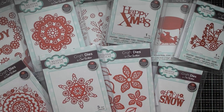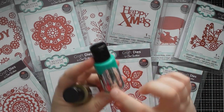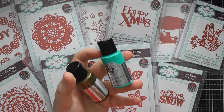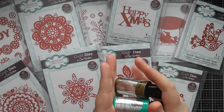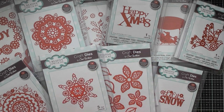Sue designed so many gorgeous dies in this collection — she hid cogs inside poinsettias and put cogs onto the holly leaves. Cogs work brilliantly as snowflakes as well. I've got 16 different samples that I created, using some Cosmic Shimmer goodies, a couple of distress paint ideas, and some textured or kaleidoscope paints in different colorways that create a really textured kind of detail.